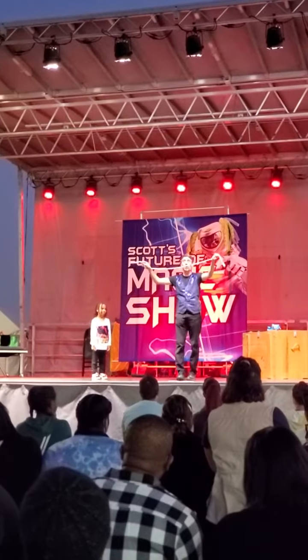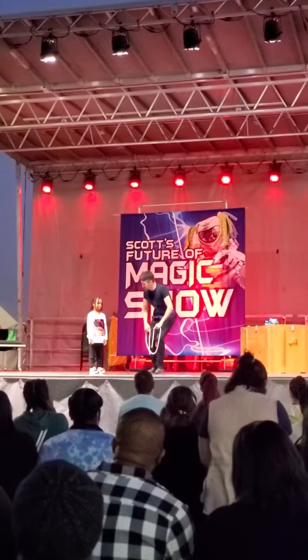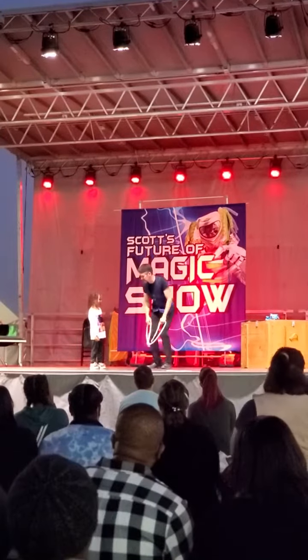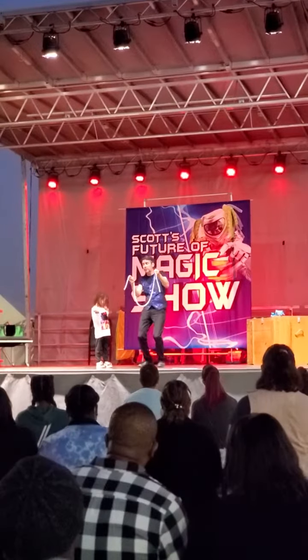I'm going to take one, and Amber's going to take one in her hand. I'll take one in the other hand. Did you see what happened to it, Amber? You made it disappear! That's okay — you're better at this than I am. Tell you what, Amber, how about we do this instead?